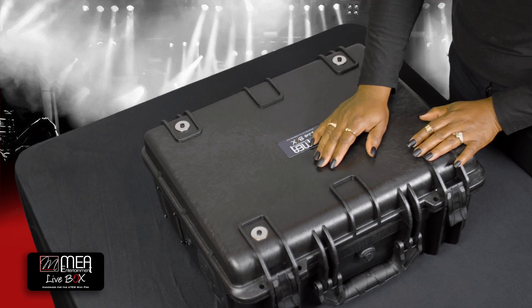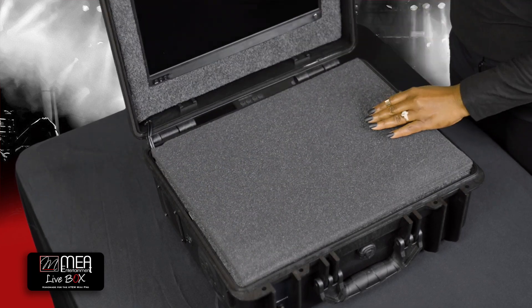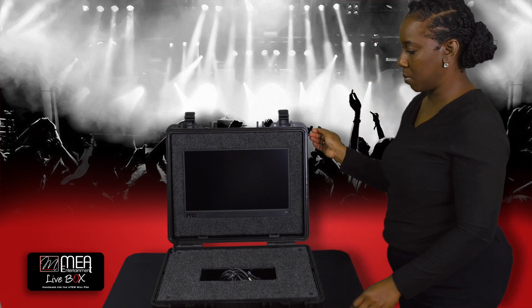When you receive your Live Box, you will open it by lifting each latch located at the front of the case. You will then remove the inside protector foam. Be sure to set it aside because you'll need to use it to protect your ATEM and monitor during transport.